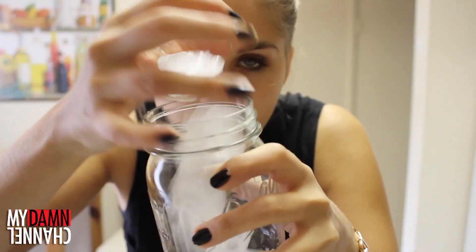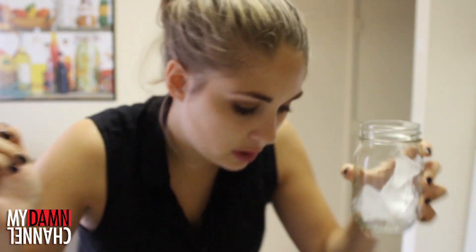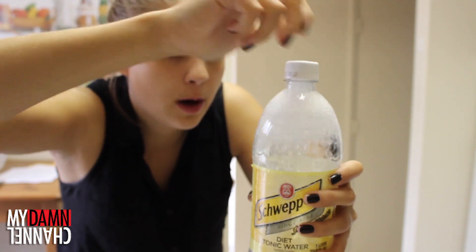Step one: place ice in cup. Drop some on the floor too. Step two: open the tonic water and watch it spray everywhere — whoo!